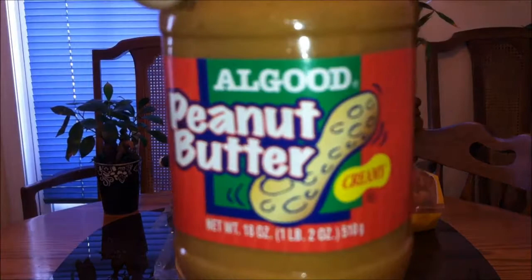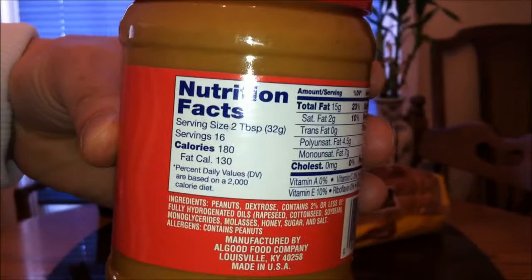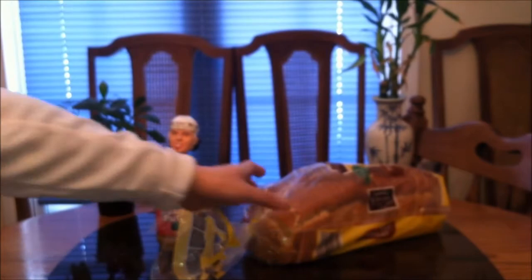This is Aldi's All Good peanut butter, creamy flavor, 18 full ounces. I believe my dad said he paid about $2.25 for this. Here are some of the nutrition info — as you can see, manufactured by the All Good Food Company. If you guys didn't know, Aldi's is owned by a German company, the same makers of IKEA.